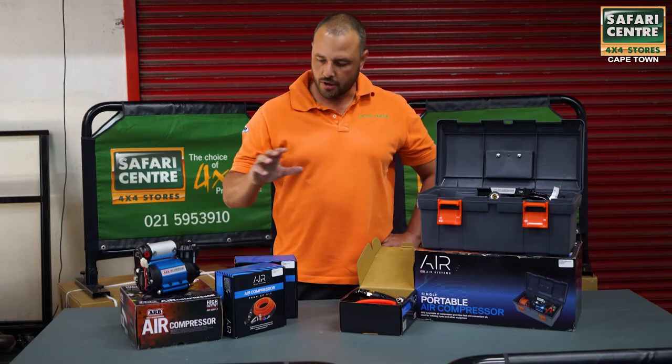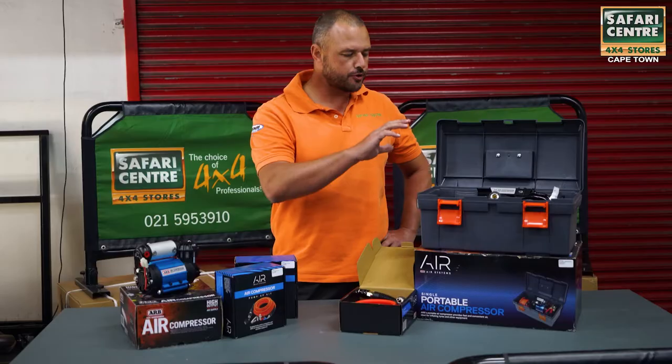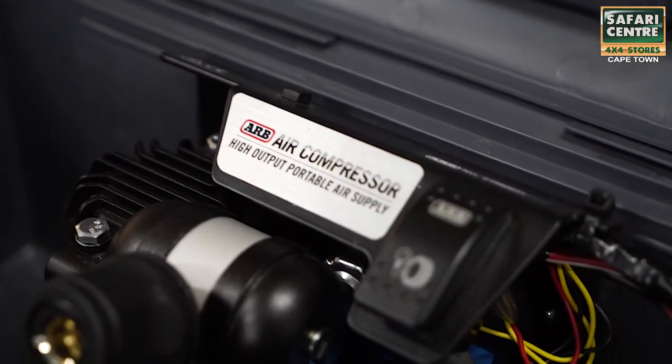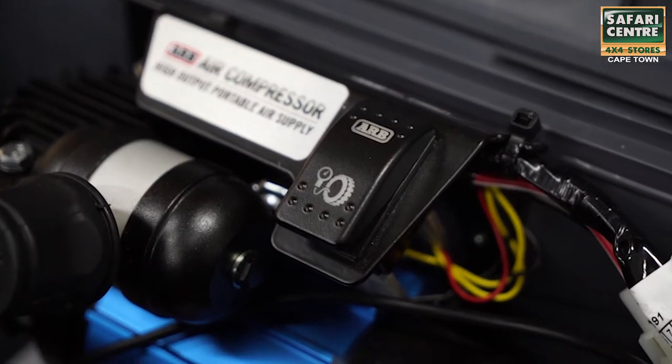These two are the same, just slightly different versions. This is the portable version, which comes in a very nice plastic box. It's got a little bracket built in with the switch.